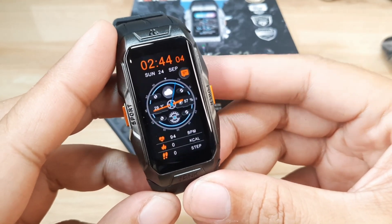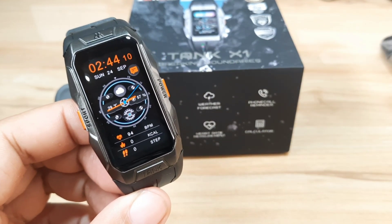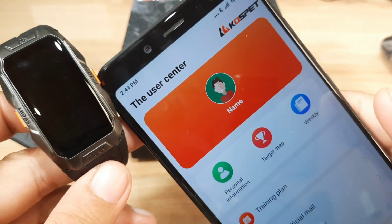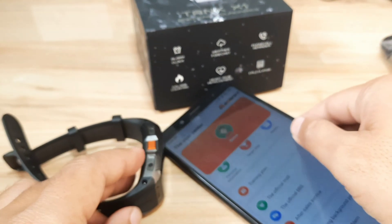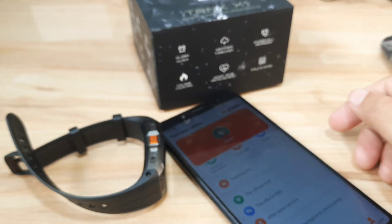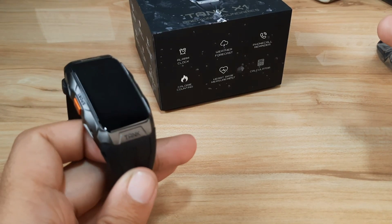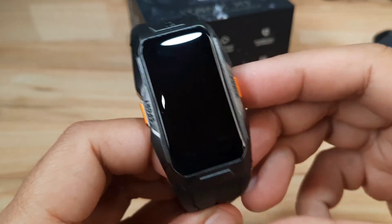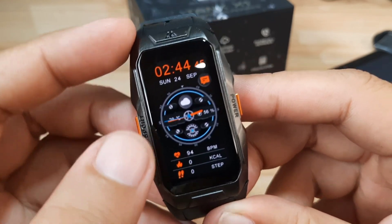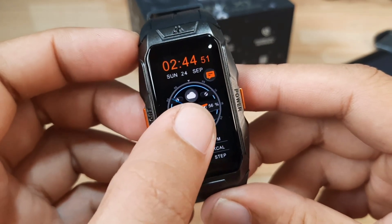Let's check on one of its main features. As you can see, it's already pre-loaded with the watch face. We are going to check on that, and with the support app we are going to download and install additional watch faces for this wearable using the Cospet Fit support app. If you have any questions regarding this video review, just drop a comment below and we will try to answer your queries. So let's start and check on the available watch faces for this smartwatch or fitness tracker.